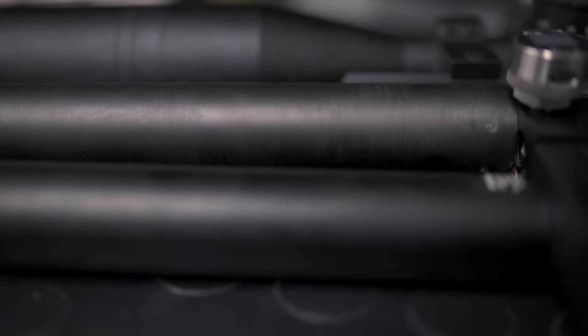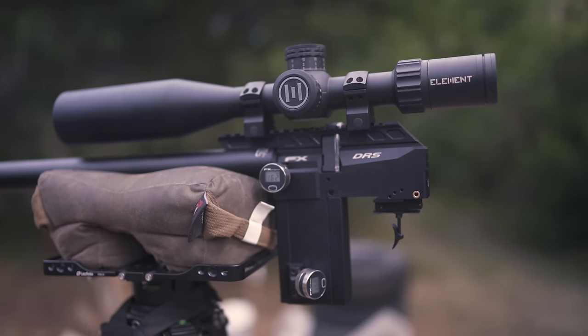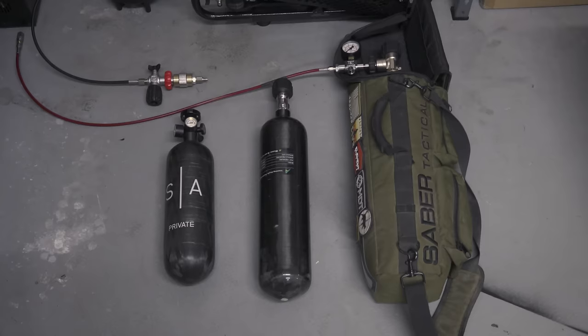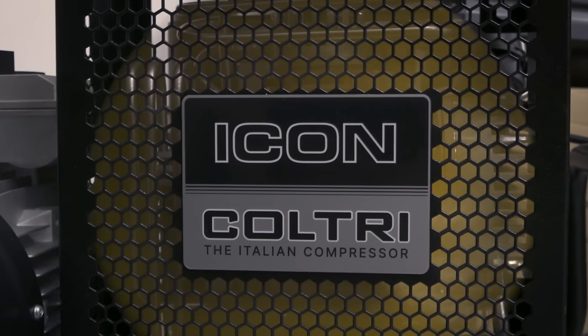Because we'll need to bleed the whole system between different cylinder tests, we know we'll be consuming plenty of air, so our day begins in the garage where we've lined up all the air tanks and put the Koltry compressor to work.